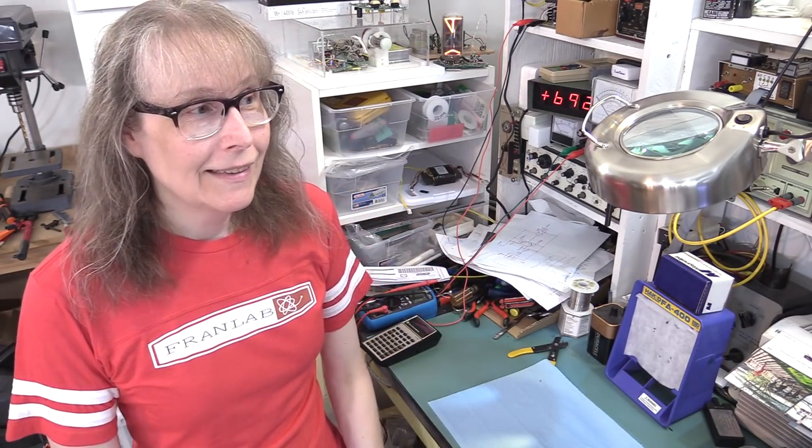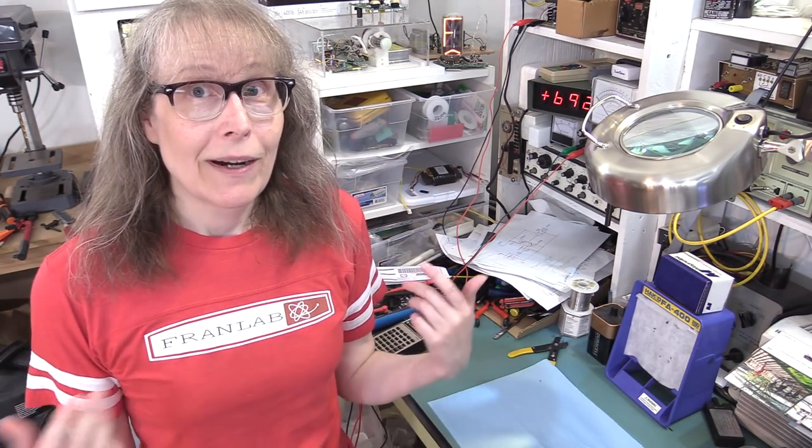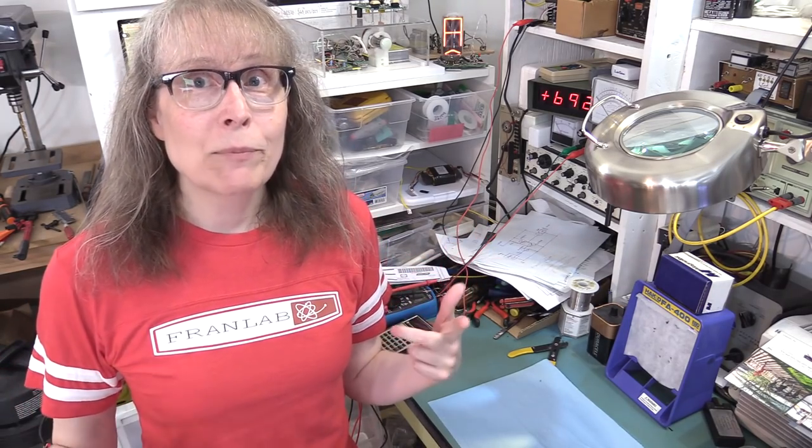Hey! It's Fran! And it's shirt time again! I haven't done a shirt campaign in a long time, but people have been asking me for many months, where can I get that cool Fran Lab shirt?